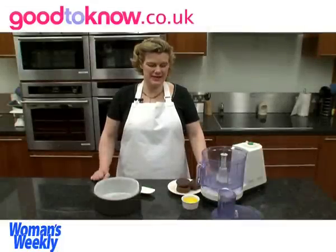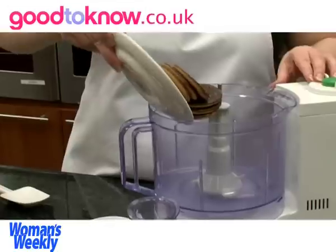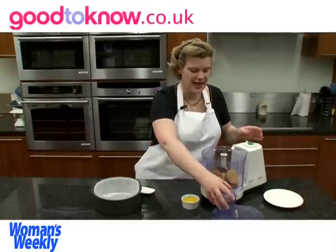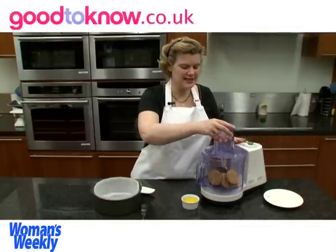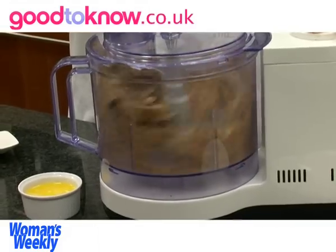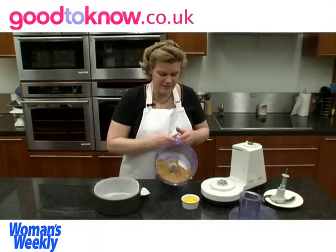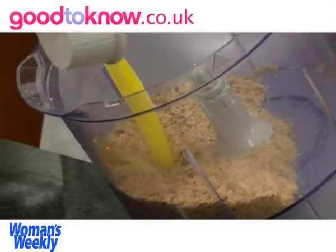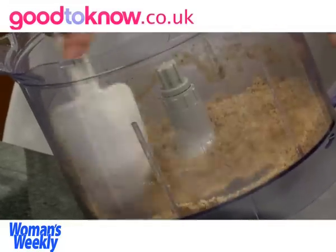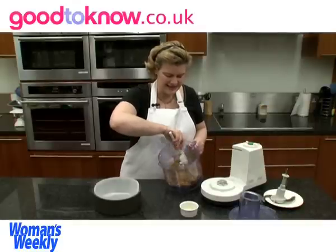So the first thing to do is to prepare the base. I've got 150g of chocolate digestive biscuits — they're plain chocolate digestives — and I've put them into the food processor and I'm going to whizz them until they're finely ground. So once they look like fine breadcrumbs, I'm going to add 60g of melted butter and then mix this in well.